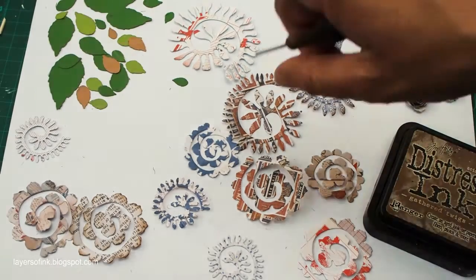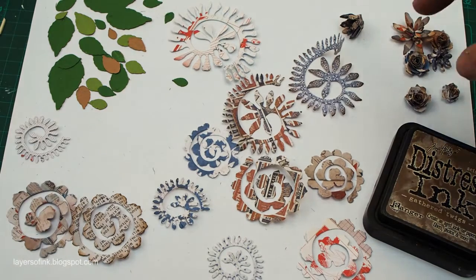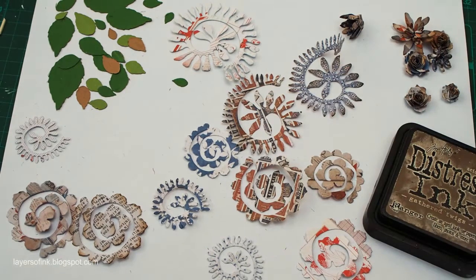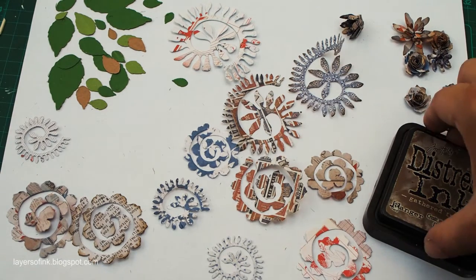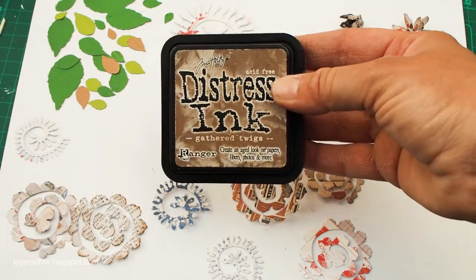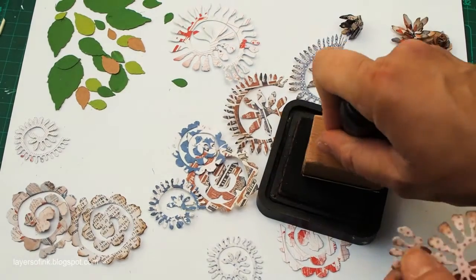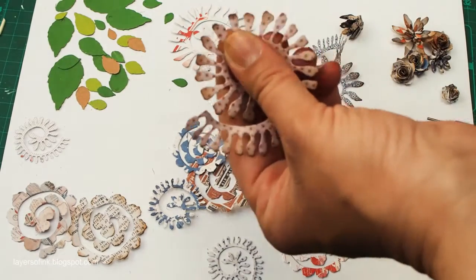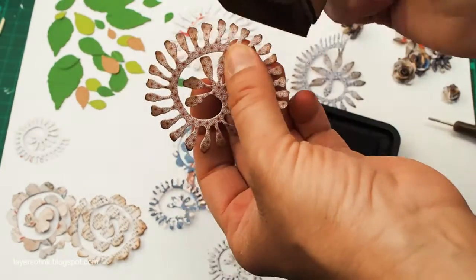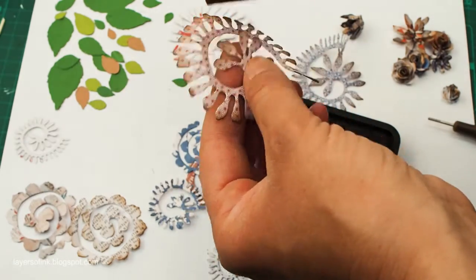Once you've die-cut all your shapes — and you'll definitely need more leaves than what I have here — you can see there are both larger and smaller flowers. Then we're going to ink the edges. I used Distress Ink in Gathered Twigs, but any brown Distress Ink will do equally well, or you could use another color. I think they would look nice with red ink or blue ink too. Just ink the edges all around.